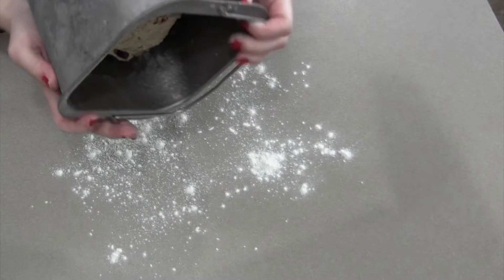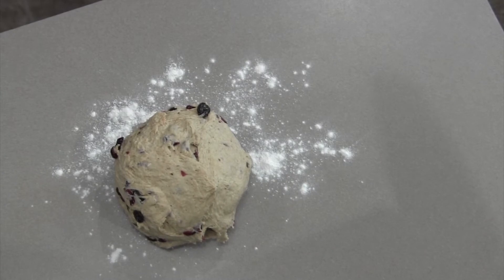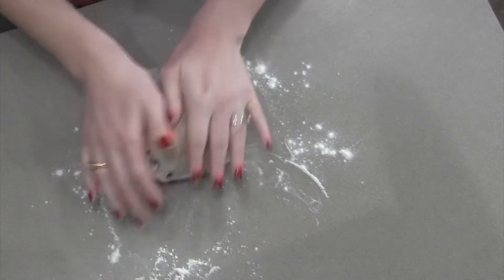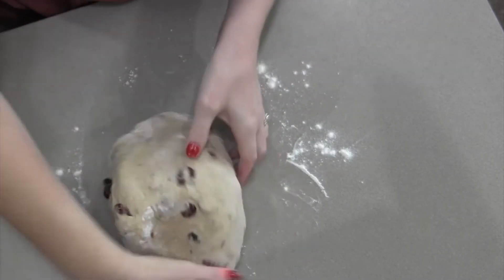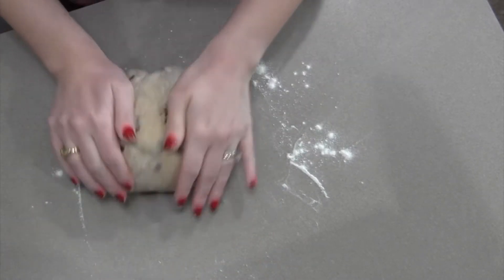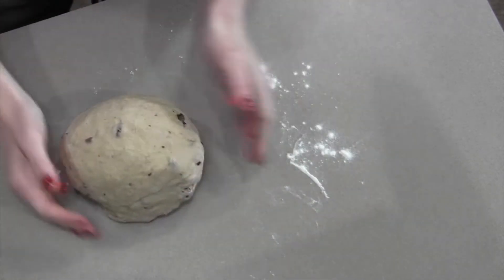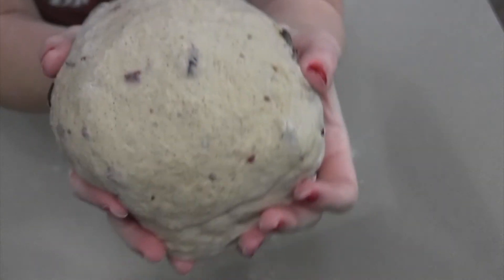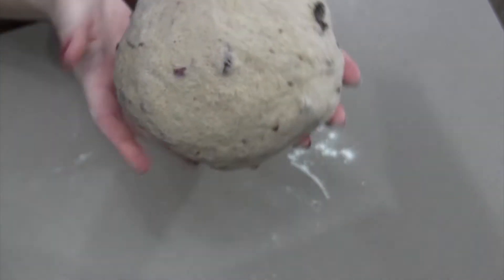After the bread maker has worked its magic, I'm just going to turn it out onto my nice clean countertop. I put some flour on there just to make sure it doesn't stick, though this usually doesn't stick very much anyway. I'm going to knead this for just a few minutes and get it into a nice ball so it can rest. Look at that — you can see the cinnamon, you can see the raisins and cranberries. Oh, so good!